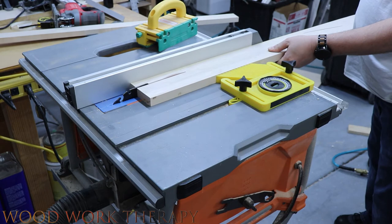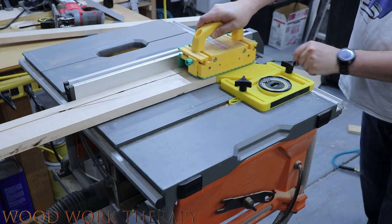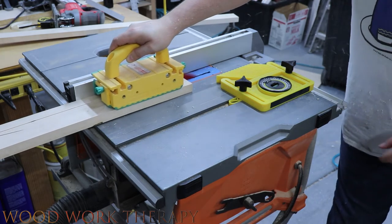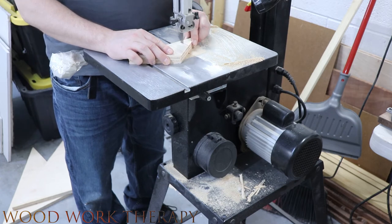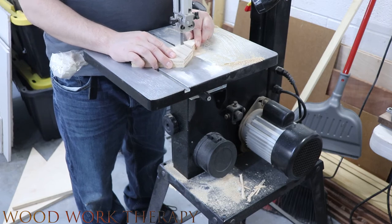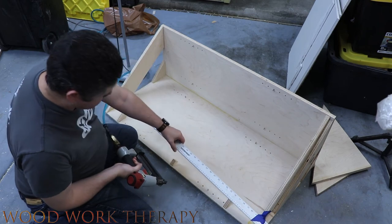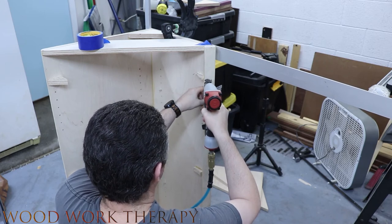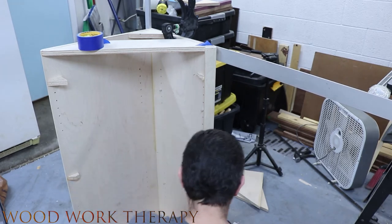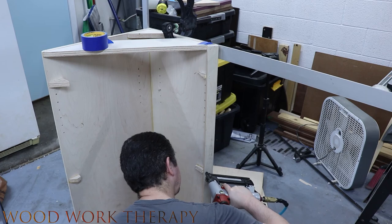Now we're cutting down the pieces for the face frame to get set up for putting in our frame. Then we cut down some triangle wedges that are semi-temporary — we glue these in place and put the face frame on top of them so it has a better gluing surface since we're working at a weird angle. We tack nail these in place so they can't float around while we keep working, then tack nail the frame onto those little wedges. Each wedge has glue on it so everything stays in place good and steady — and it holds surprisingly well.